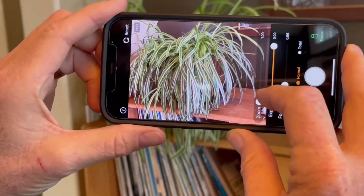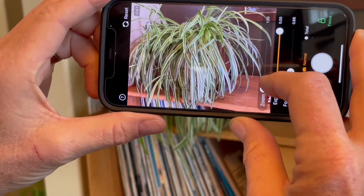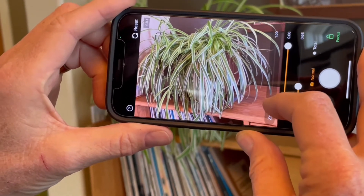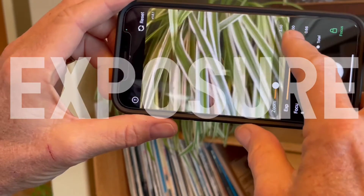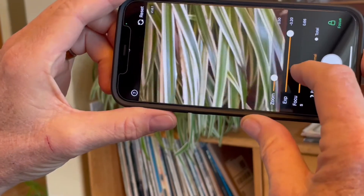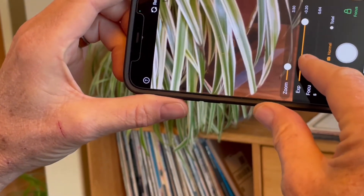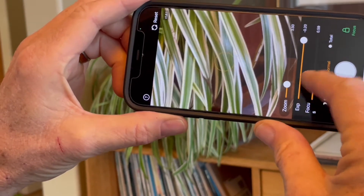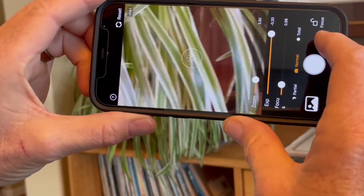Before you put the filter on your phone, practice with the Solar Snap app inside. Take a picture of, say, a plant. You have three controls: zoom makes things bigger, exposure makes it lighter or darker, and focus changes things from blurry to sharp. I'm making the edges of the plant leaves nice and sharp, and I'll lock the focus. That's just what I'll do on the Sun.